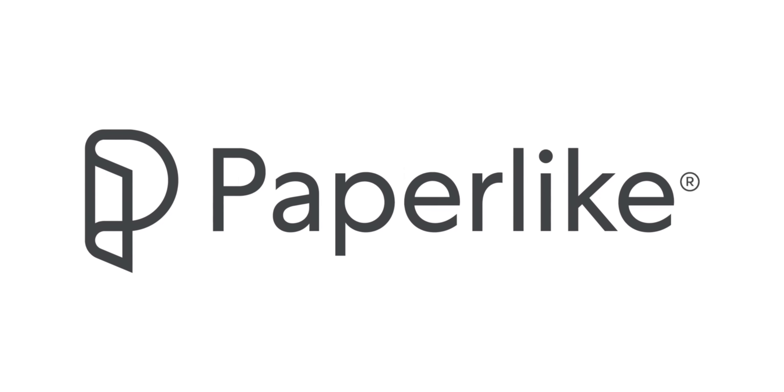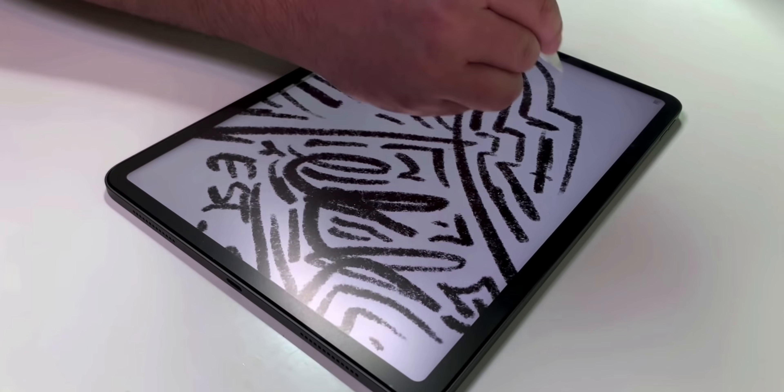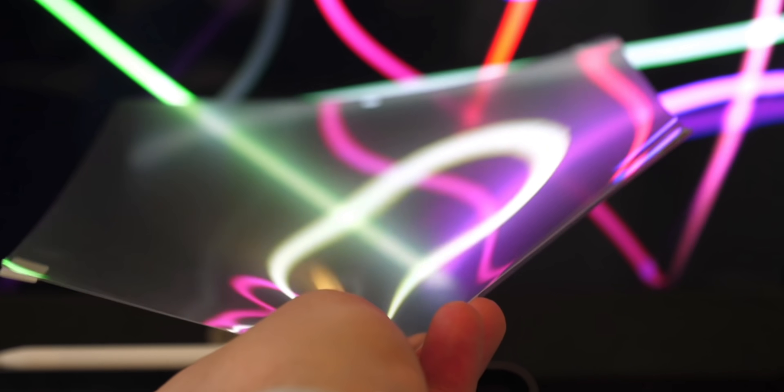Today's video is sponsored by the new Paperlike 2.0, which makes writing or drawing with any Apple Pencil on any iPad feel more like paper.